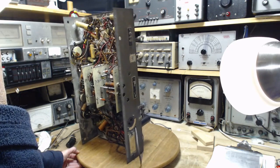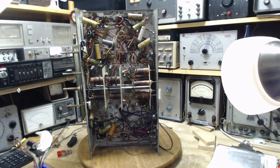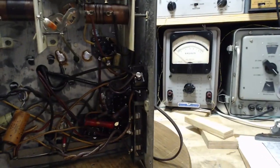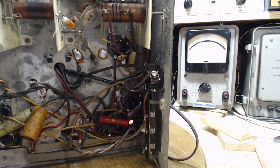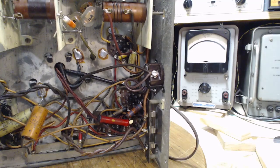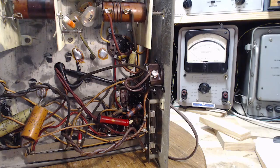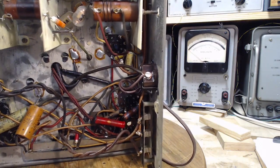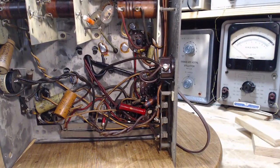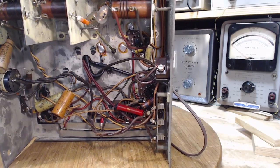Step one: let's resolve the speaker first. What I need to do is ignore the field coil windings and pay attention to the voice coil. The plug is right here. There should be really no more than four wires — two for the field coil and two for the voice coil.